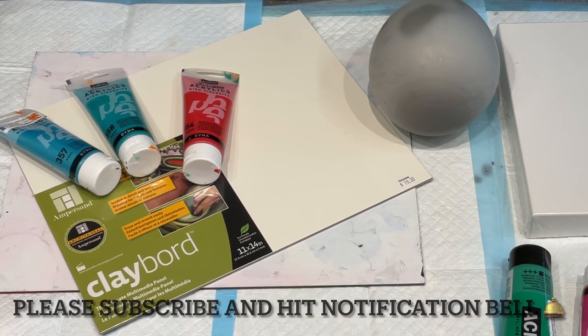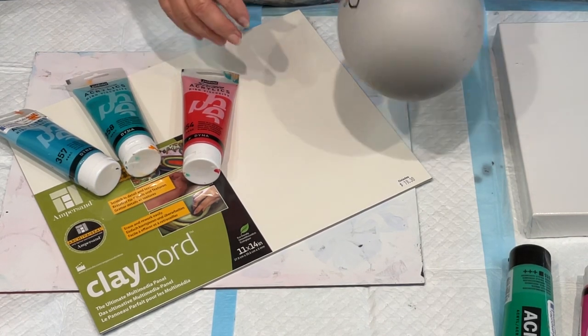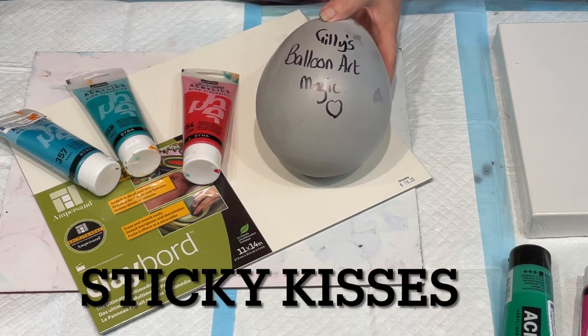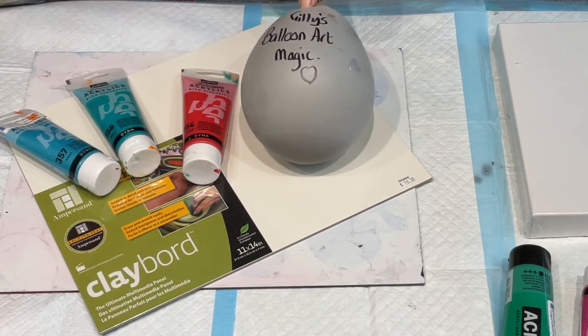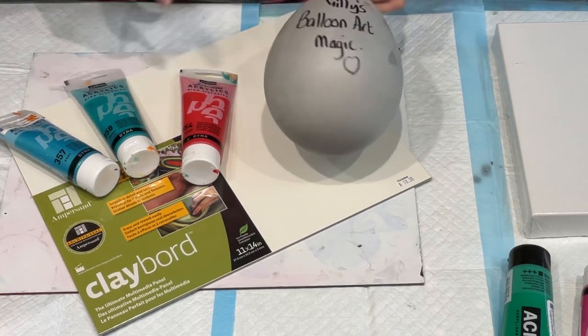Hello and welcome, it's Jilly Cube here on the Sunshine Coast in Queensland, Australia coming to you with a bit of Jilly's balloon art magic. This is the sticky kisses that I do — it's literally with just paint and water and it's very minimalistic but it's lots of fun and definitely art therapy.